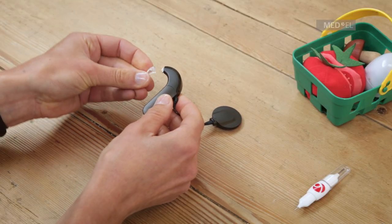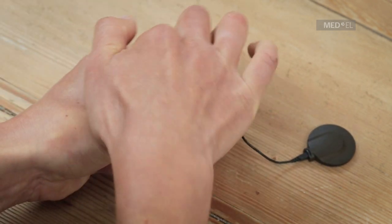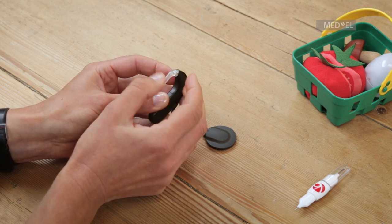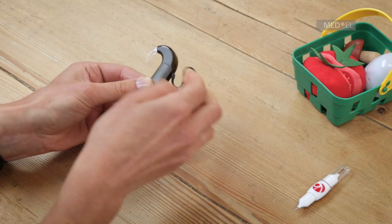To replace the earhook, attach the earhook to the control unit. Ensure the recess of the earhook is aligned with the rib of the control unit, and pull upwards until the earhook clicks into place. Use the earhook pin to lock the earhook in place.